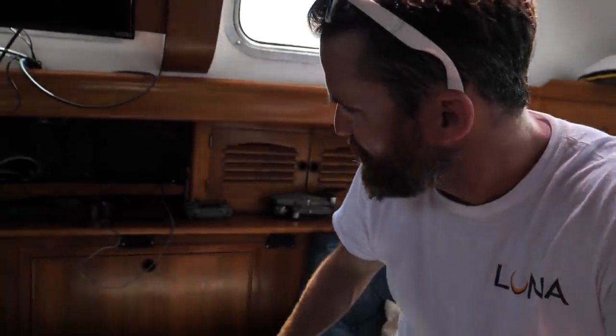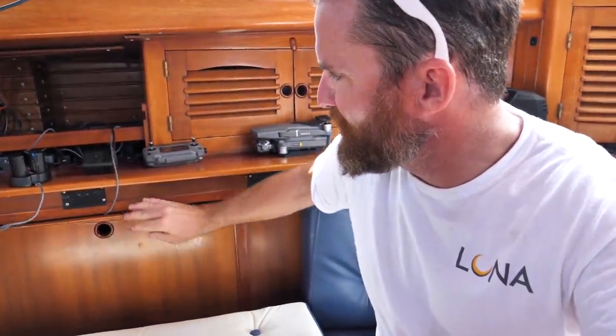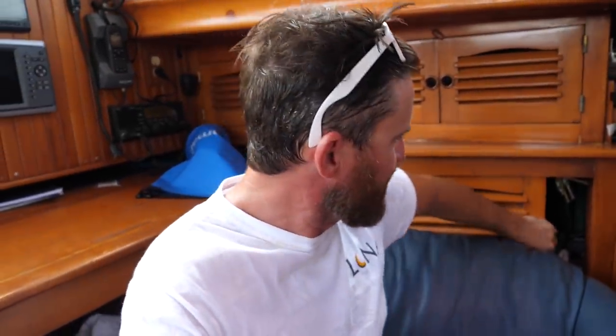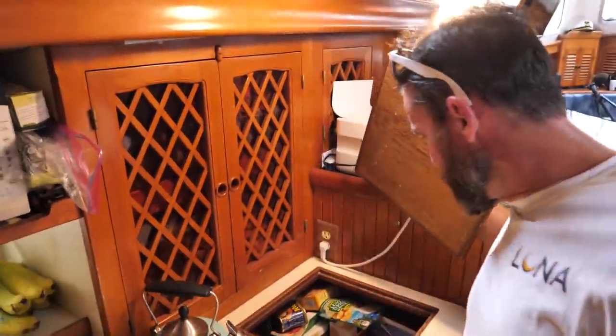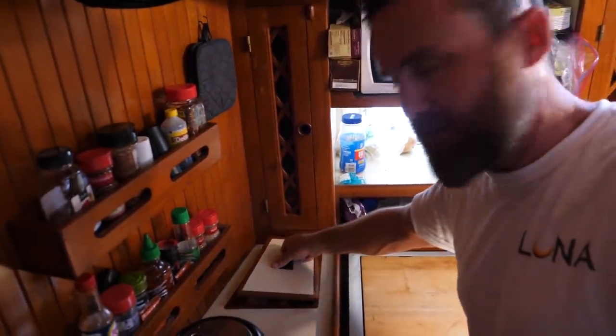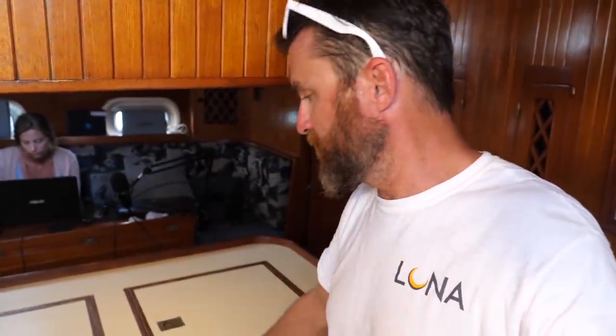If you're going to live off-grid you need to store a lot of provisions. We could probably go at least two months with the provisions we have right here. There's storage everywhere — under every couch, behind panels. We keep spare oil and supplies on one side, and there's plenty of space for canned food and all kinds of provisions in the galley and every little cubby you can think of.